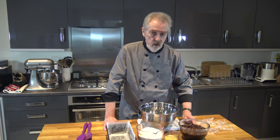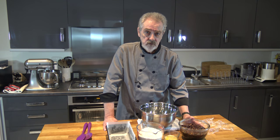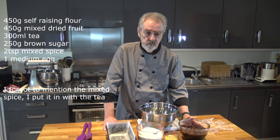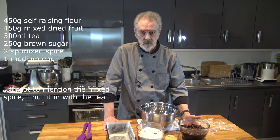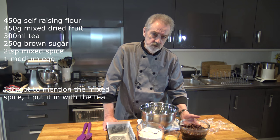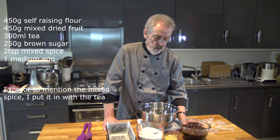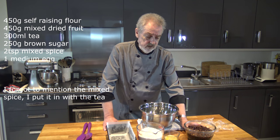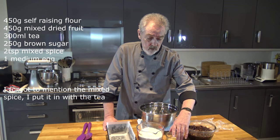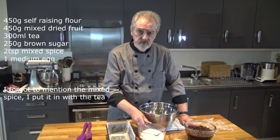For this recipe I have 450 grams of mixed fruit, and with that I have 300 grams of soft brown sugar. You can use light or dark, whichever is your preference, or a mixture of both — I used a mixture of both simply to use up a couple of packets I had. One lightly beaten egg and 450 grams of flour.